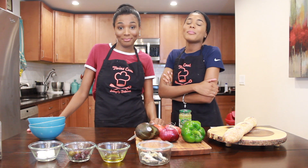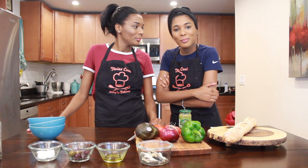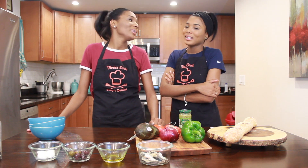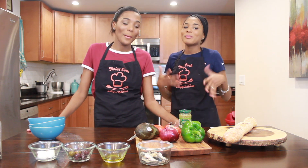So today what we're going to do — what is it, sister? We're going to make bruschettas! Or is it bruschetta? Bruschetta? We need Italian friends to correct us, but we're doing our best here.